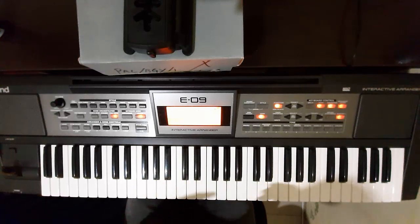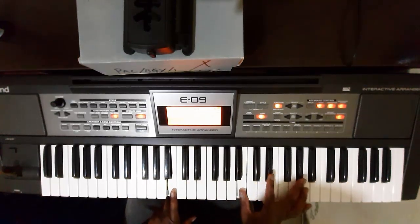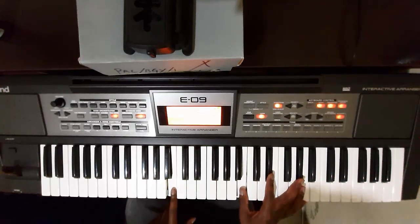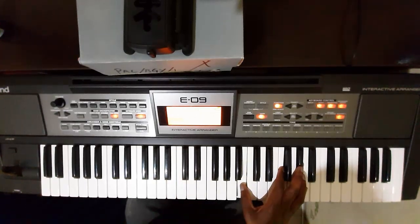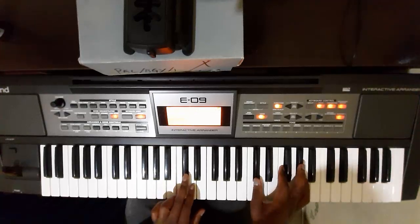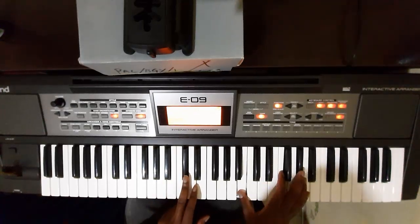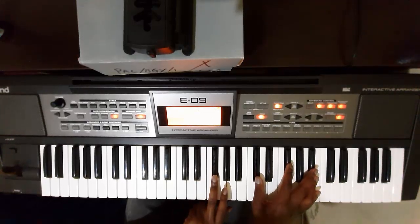Let's do this again. I'm going to minor. I'm going to minor 2. I'm going to minor 3. Let's do this again. Minus 4. One, minus 4.